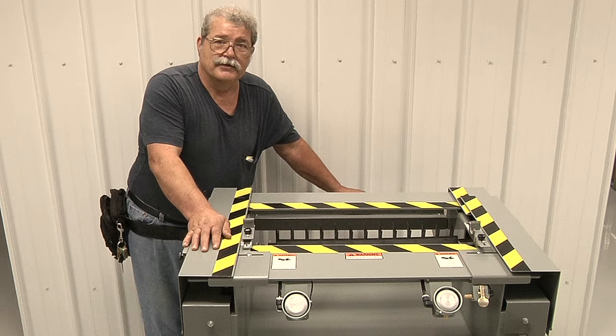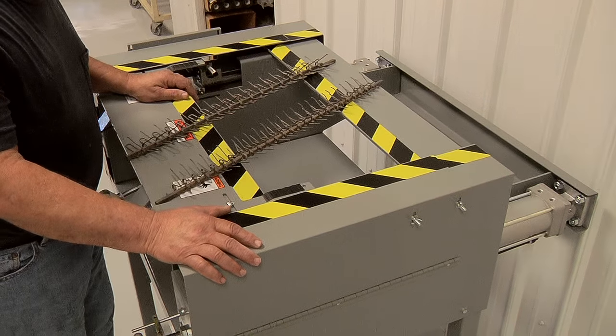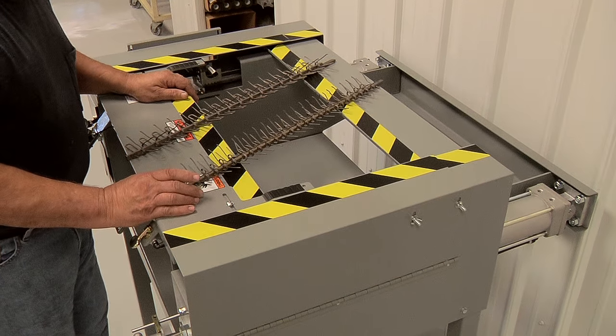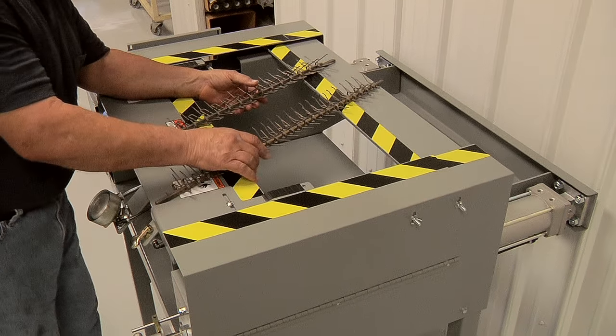I'll take and demonstrate the machine for you now. What we have here is a 24-inch air machine. We were sent two wire type racks from a customer with very short pins. We made several small modifications to the machine, and the machine will be demonstrated right now.